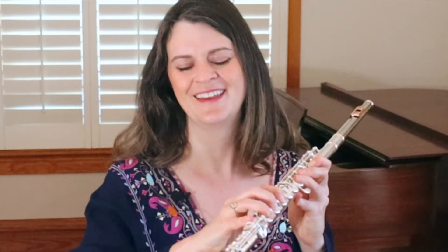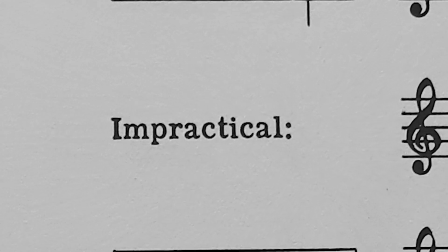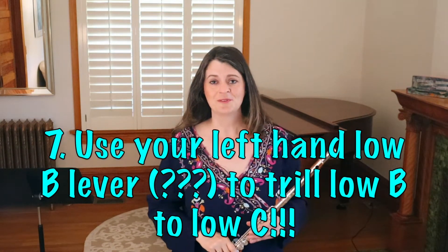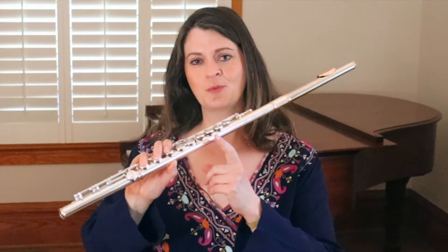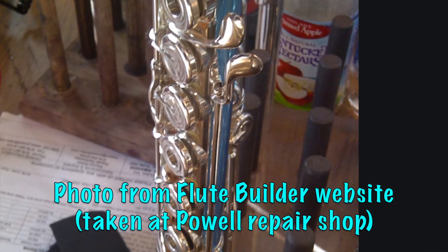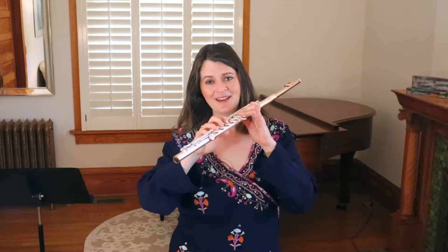That almost does it for trill tricks and traps, except I have a bonus. The right hand pinky often has a lot of awkward work on low trills — trilling B to C, B to C sharp, or C sharp to D sharp. Many composers don't realize how awkward those are. But we do have a solution for low B to C if you've got the right kind of flute. There is a rare flute — almost never made historically or today — that has a left hand low B lever. It's a second lever alongside the B flat lever, and it closes your low B key. So if you're fingering low C and need to trill the low B, you can use that lever.